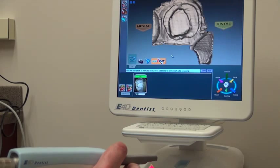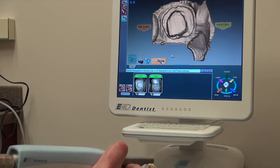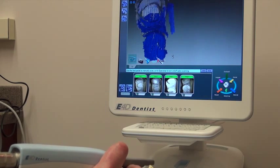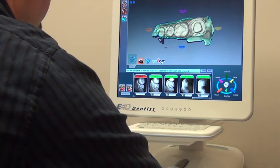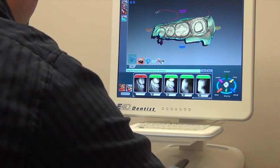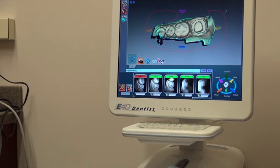We'll take a series of scans. We scanned our model and it looks really good. Now we'll trim up part of the die and just capture what we really want, removing some of this excess material out of the way. We'll trim up our scans and make it a little more easy to visualize.